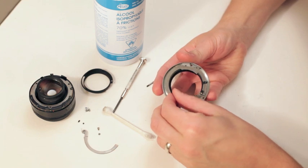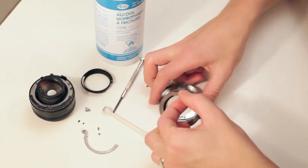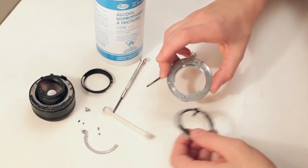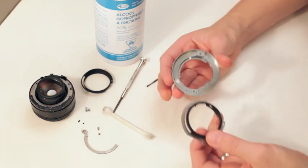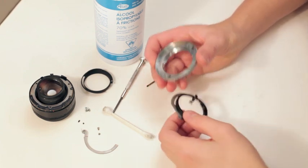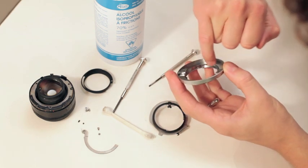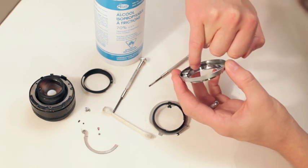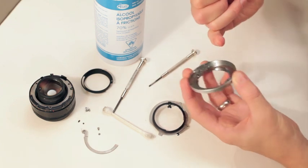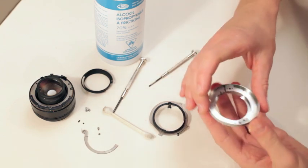All you have to do is pull this silver plate up, and it should bring the black one up. Now look at this — I don't know if you guys can see this, but it's just nasty with grease in here. The problem is in this inner ring. I can actually see some dirt. If I wipe it — you can see my finger is black. I got black grease.